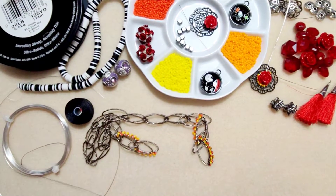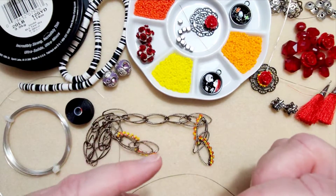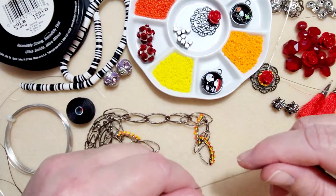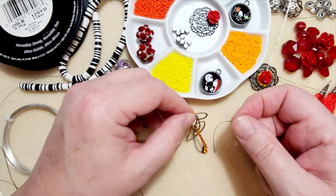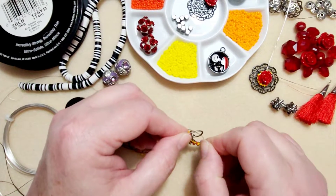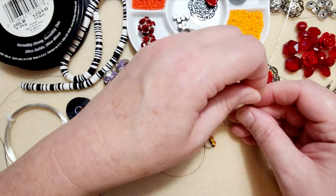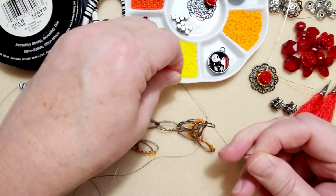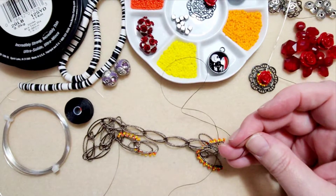I'm going to be using the Eslon thread, and I did give it a bit of conditioning with some wax. So I'm going to go ahead and thread my needle. I've got my needle threaded. I'm just going to push this out of the way a little bit so you can see, and I'm going to go ahead and anchor my thread here on the end. To do that, I'm just going to do an overhand knot like so.